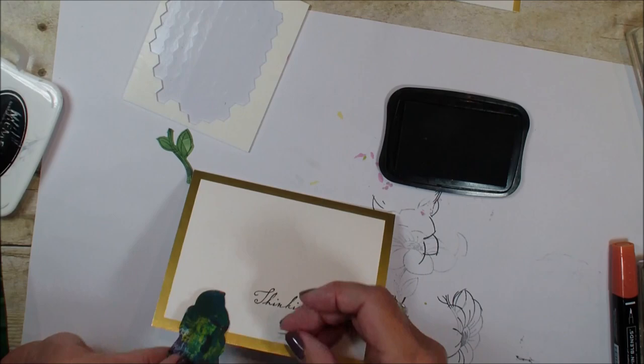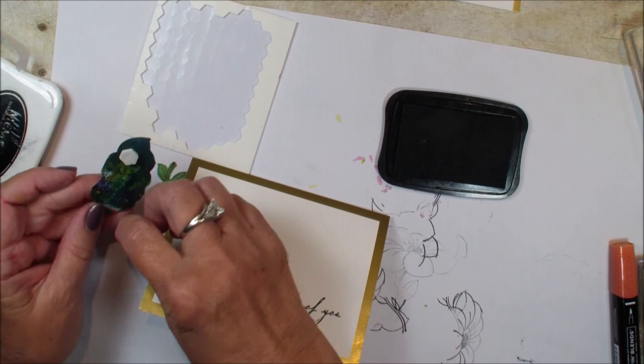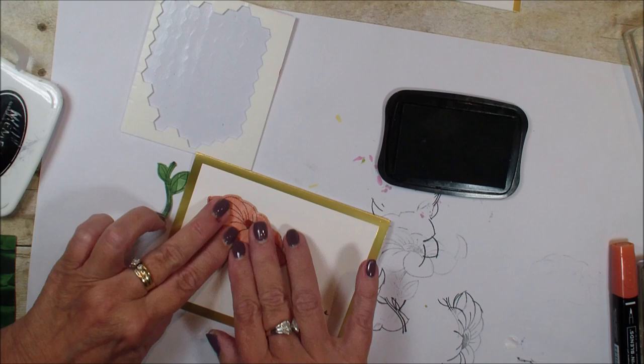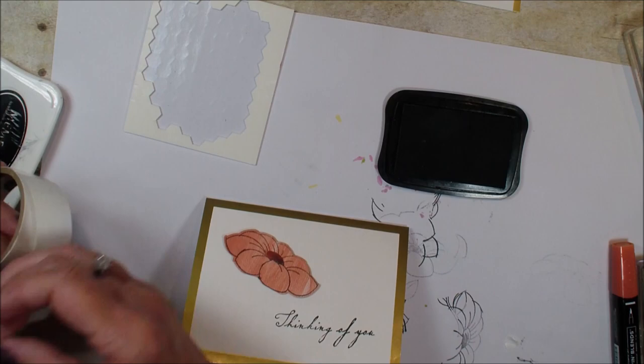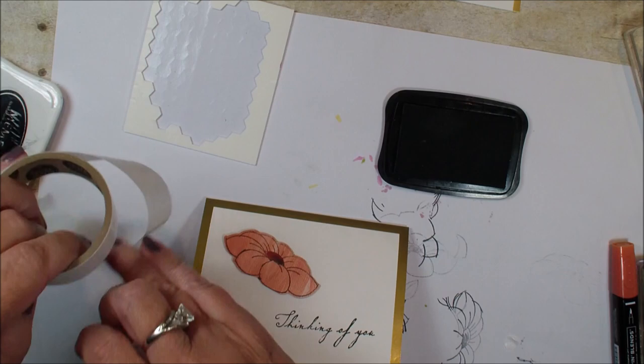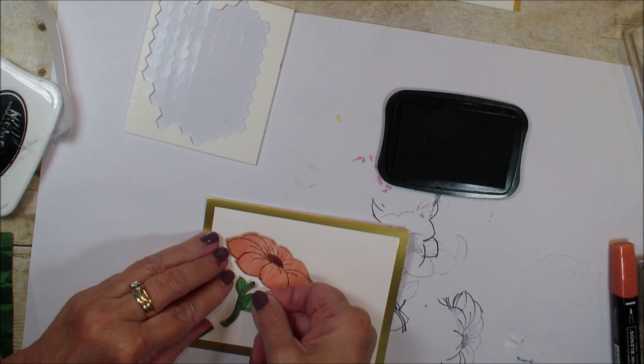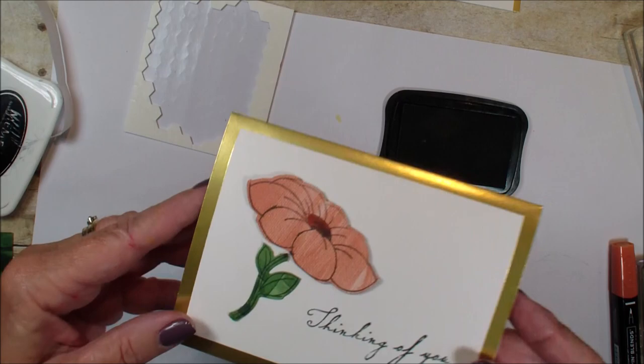Don't be afraid to stamp and to color right on that designer series paper. We've got a couple dimensionals on there. I think I'm going to place that right about there. Then I am going to grab glue dots for the stem, because the stem is small. I used my die to cut out that stem and I'm just going to use those glue dots to attach it. And there you have a very quick card using that gold foil edge and our designer series paper from the Lily Impressions.